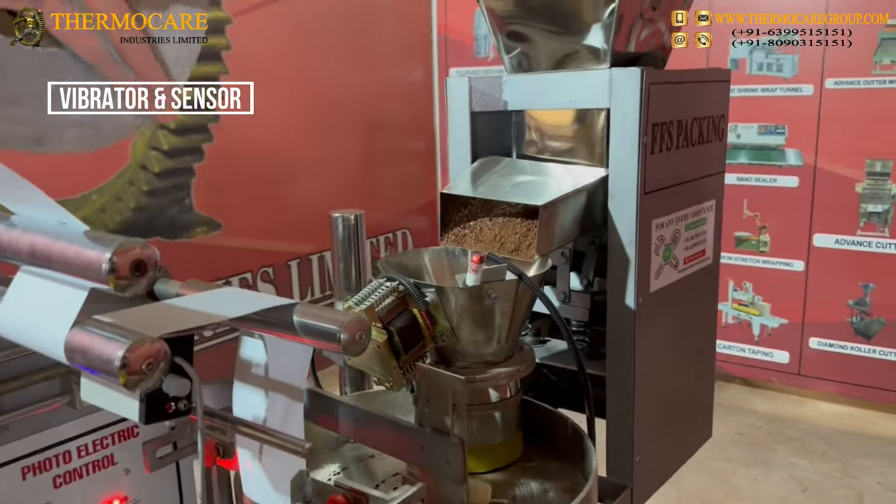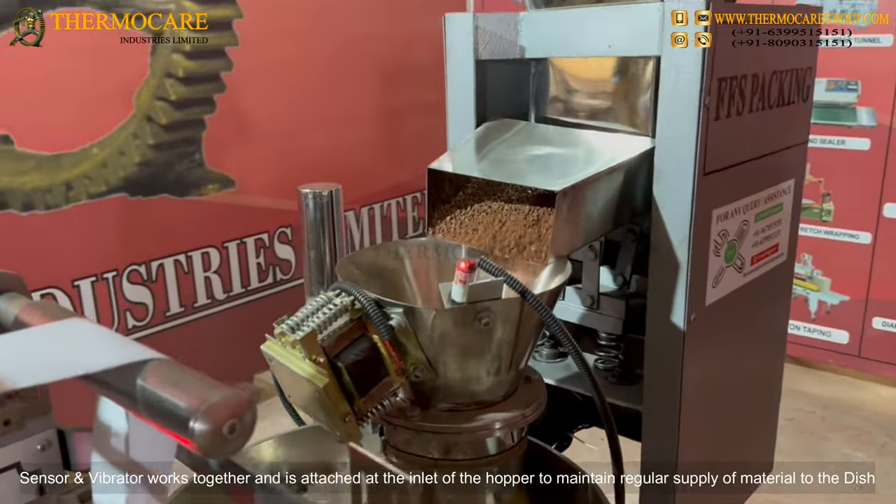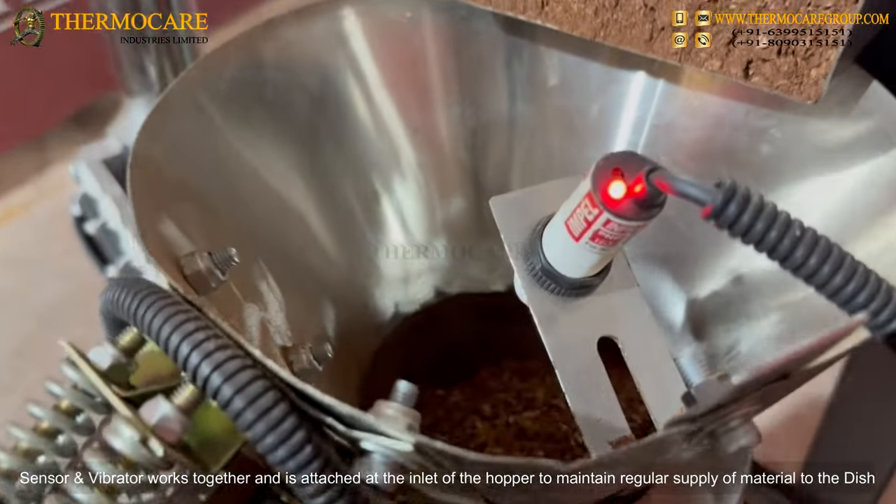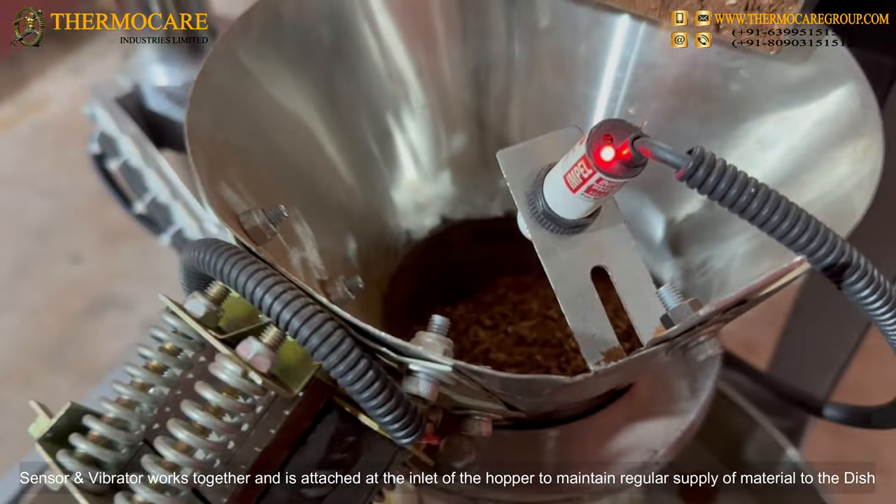Vibrator and Sensor: The sensor and vibrator work together and are attached at the inlet of the hopper to maintain a regular supply of material to the dish.